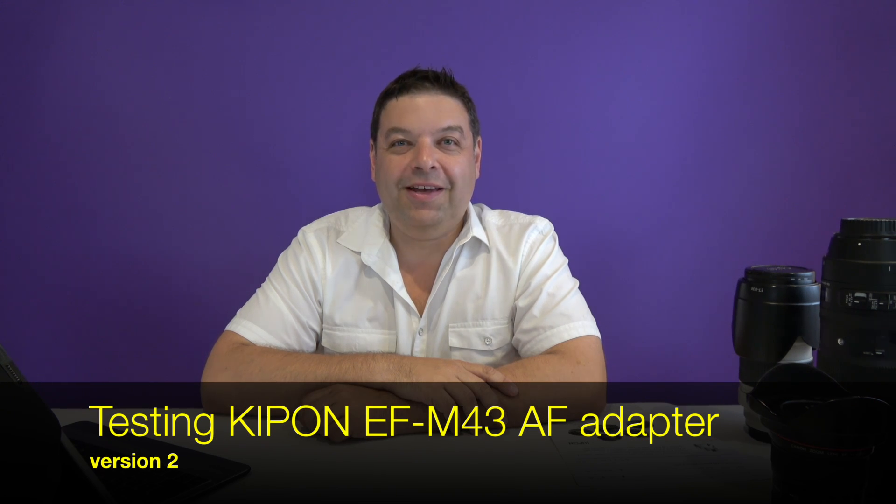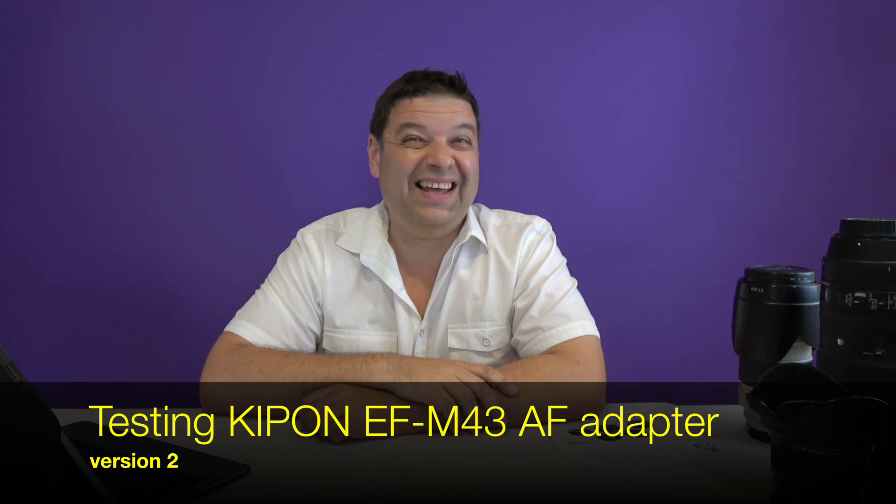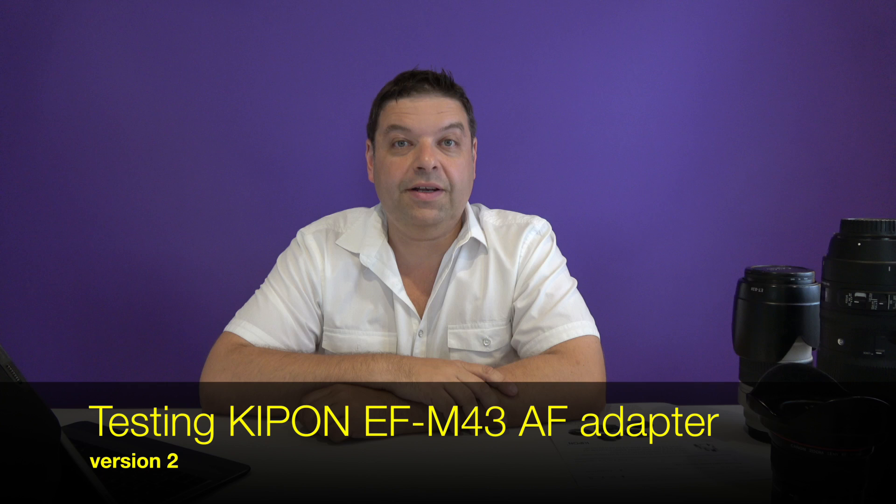Hi, this is Dimitri. Today I wanted to talk to you about the Kipon micro four thirds to Canon EF version 2 adapter. I was looking for information about this adapter myself but couldn't find anything, and the information that I was able to find was confusing, so I decided to purchase the adapter myself and try it.